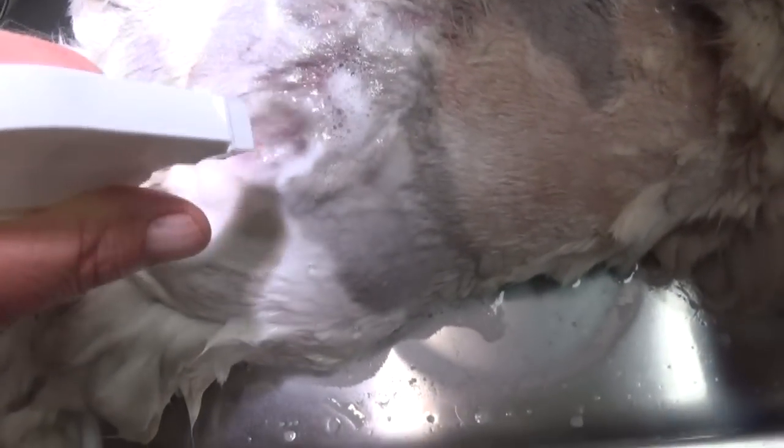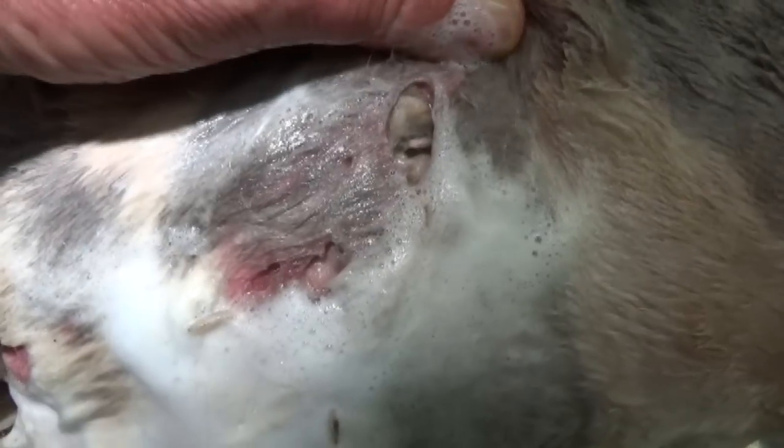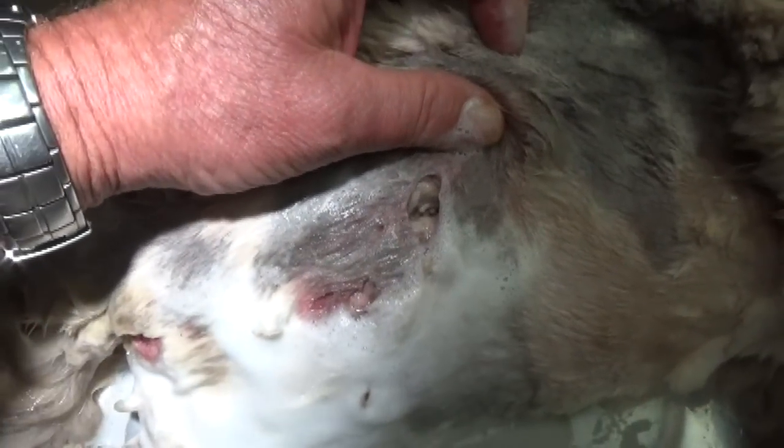A few of them came out and after we did that several times we got most of them out, but we still had to remove a few during surgery. There's one escaping now in the foam, and as I pull back you can see a couple more deep inside the wounds.